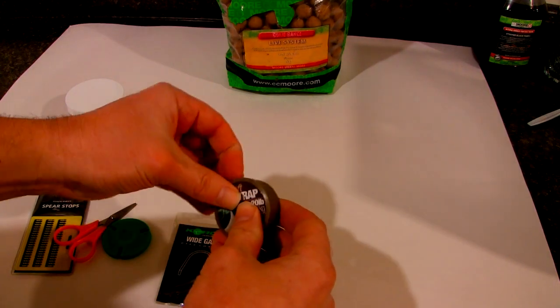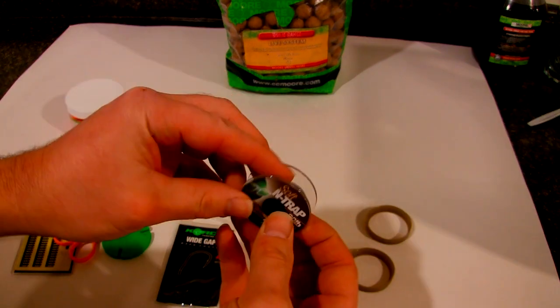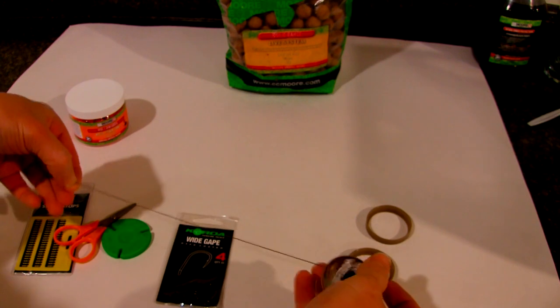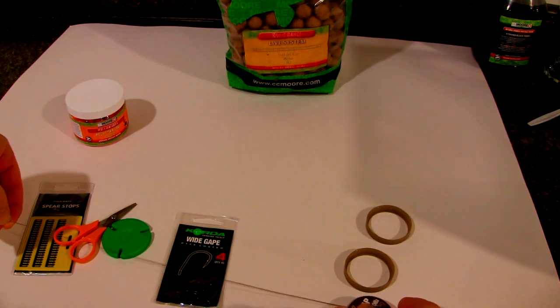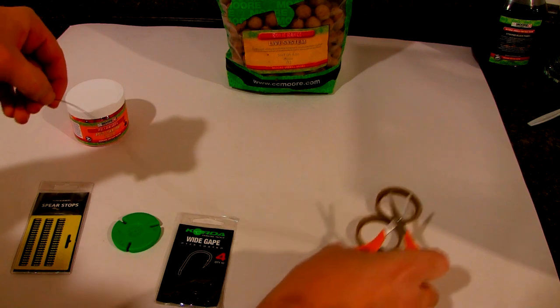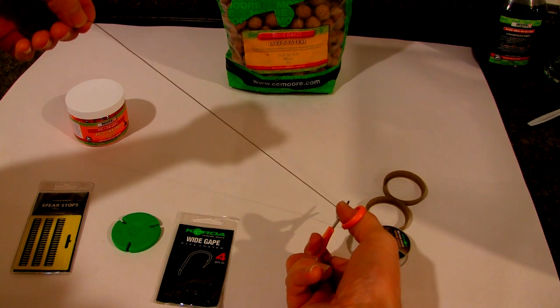First thing you do, open up your N-Trap. Just measure out a section, probably about a foot long. Go ahead and cut that off.